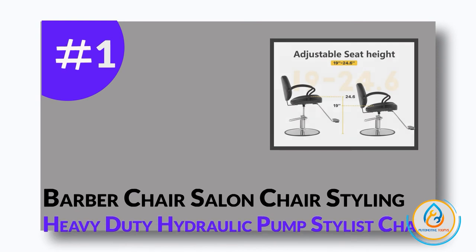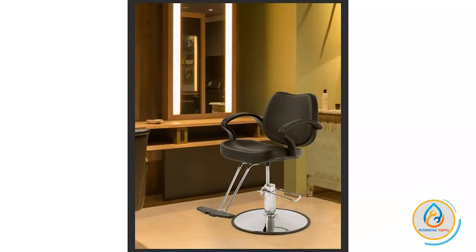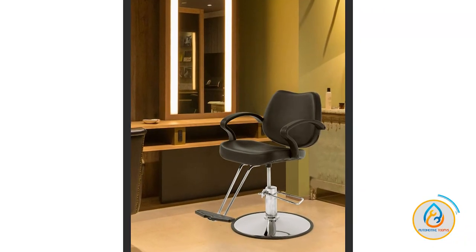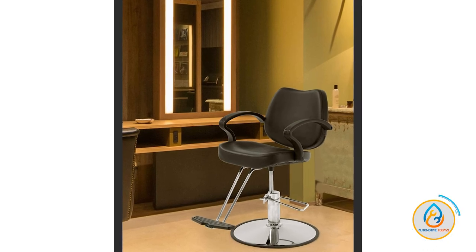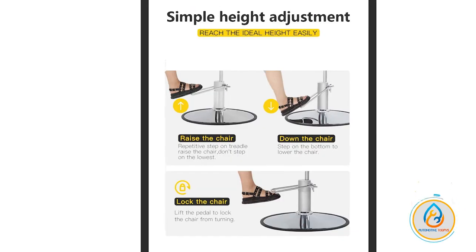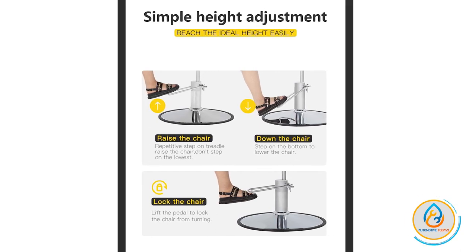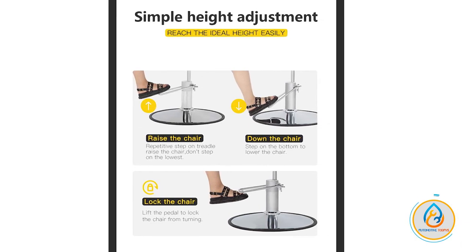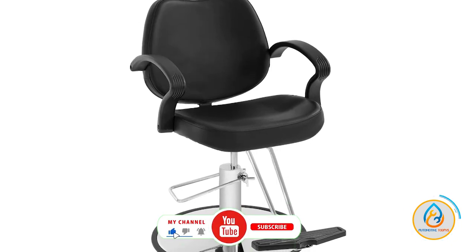Number 1: Barber Chair Salon Chair Styling Heavy-Duty Hydraulic Pump Stylus Chair. If you're looking for a salon chair that is both comfortable and stylish, look no further than the FDW Black Classic Salon Chair. This chair is made of heavy-duty alloy steel and is padded with high-density sponge for comfort. The PU leather upholstery is easy to clean, and the 360-degree swivel mechanism with locking mechanism ensures you'll always be in the perfect position.